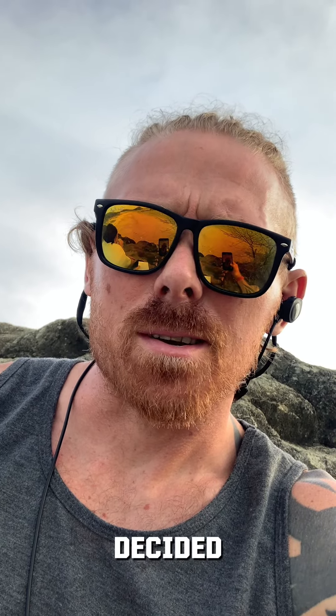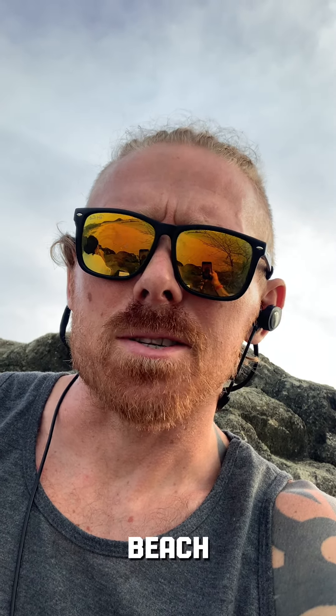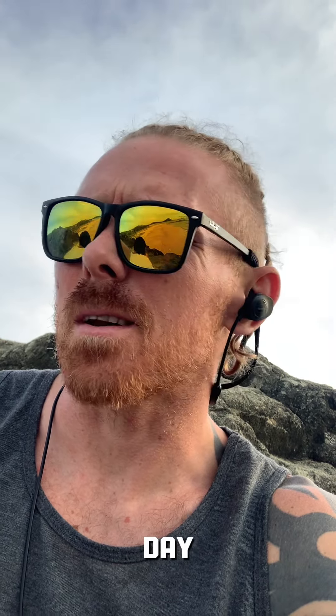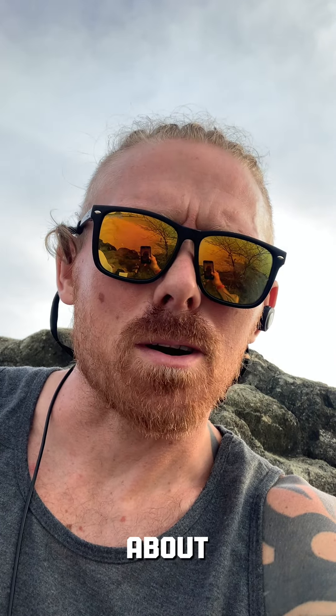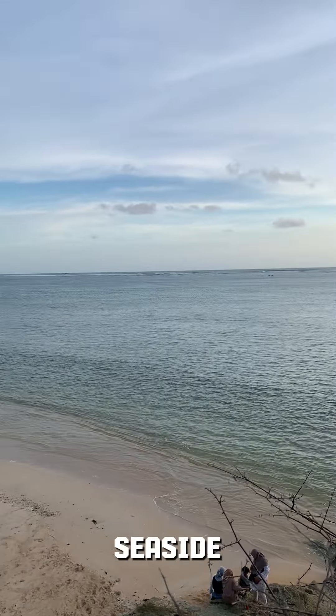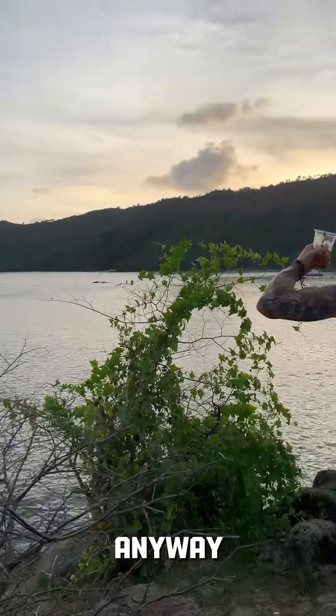Decided to switch the setting a little bit and go to the beach. I like to go every week — at one point we were going every day — so I thought why not talk about my workout from the seaside. And we're gonna put a little shot of the seaside in at this moment anyway.